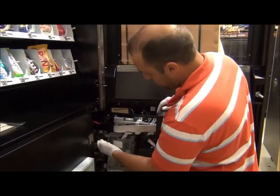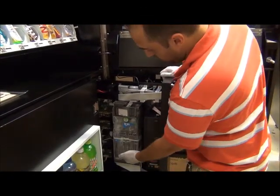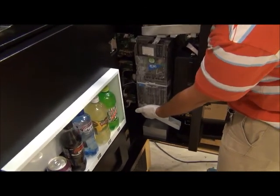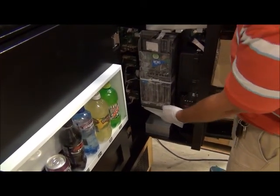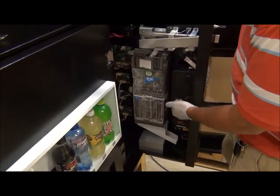This is your power switch. Your main board and your motor control boards are here. This is your coin mech, which holds all your money. As you can see from the previous video, we had inserted money into it to show how to load it and how the coin mech works. And here is your bill validator.